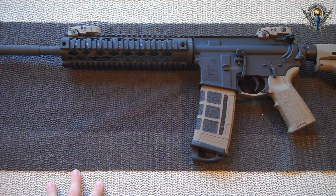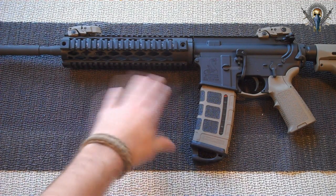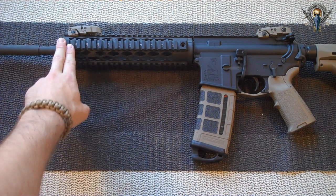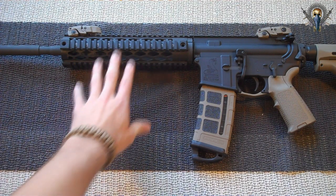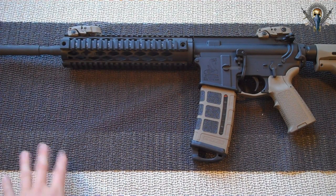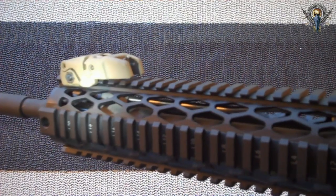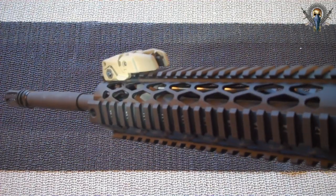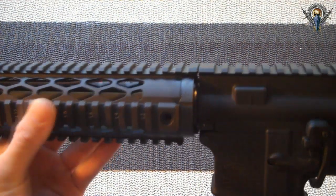My previous rail wasn't a free-float rail to begin with. It measured 6.7 inches long and weighed 11.3 ounces. This one is a little longer at 9.675 inches and a little heavier, but well worth it when you consider the benefits — it'll definitely help increase accuracy with the quad rail not attached to the barrel itself. I also want to show you the Yankee Hill low profile gas block attached to the gas tube, and the continuous rail it offers once attached to my upper.